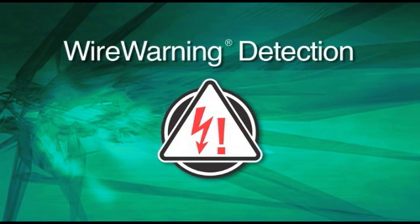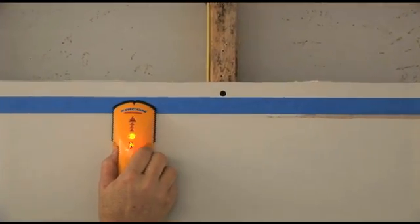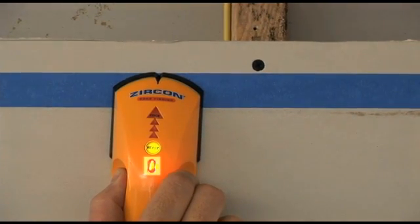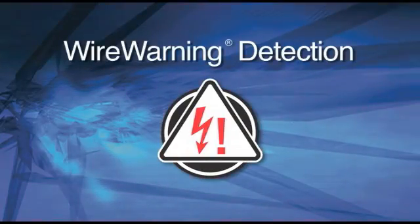Wire Warning Detection. Tools with the Wire Warning Detection feature continuously detect hot electrical wires up to two inches deep while you are scanning for studs or metal. The Wire Warning Detection is always on in all modes to alert you to the presence of hot unshielded AC wires behind the wall.